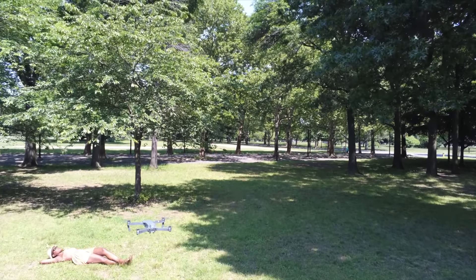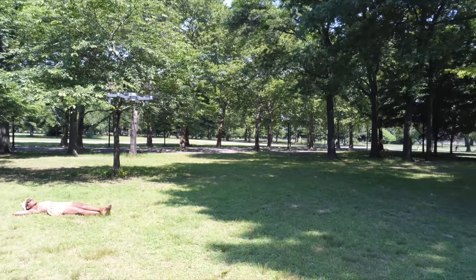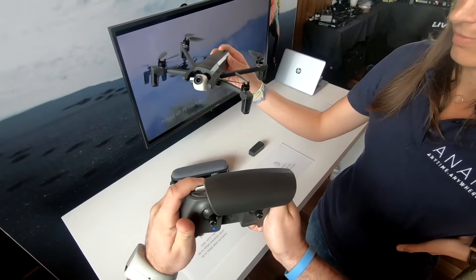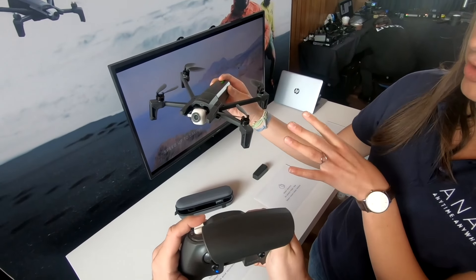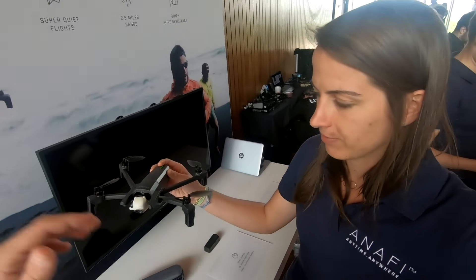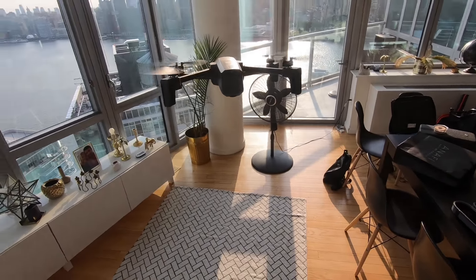These are my first impressions, but I spent about two charges of flight time over there. I already had some experience with the unit before actually flying it myself because I went to the launch event — you can watch that video where two Parrot engineers and a project manager tell the story of Anafi, which is quite interesting.